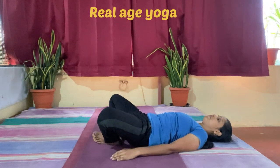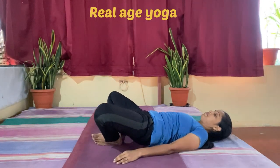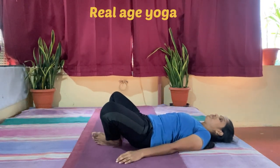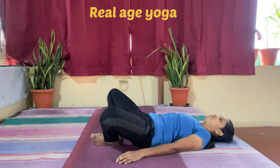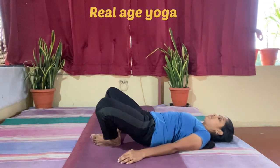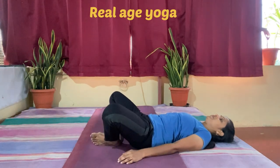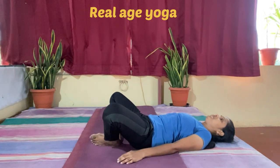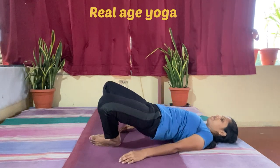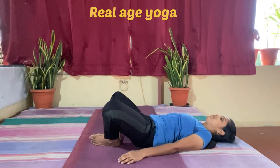Next, open the thighs out — knees out — and open the soles of your feet and try to raise the hip. Raise high, try to raise high. Open the soles outward as much as possible. Squeeze your glute muscles, tighten the glutes and lift high.